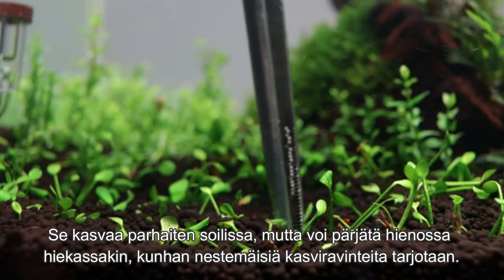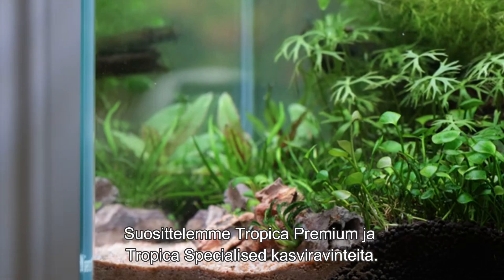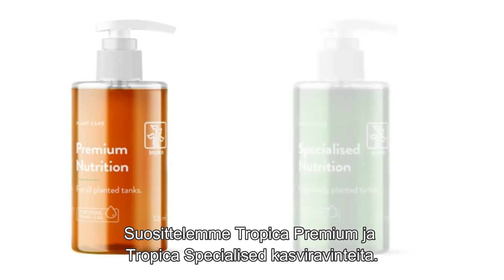It grows best in an aquarium soil, but can be grown in fine gravel and sand if sufficient nutrients are provided by a liquid fertiliser. We recommend Tropica Premium and Specialised Nutrition.